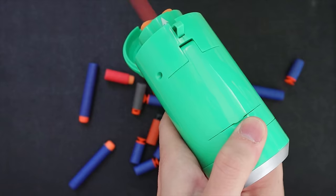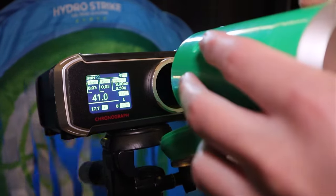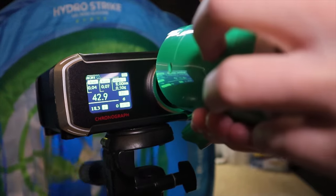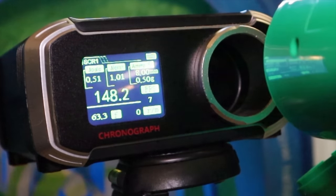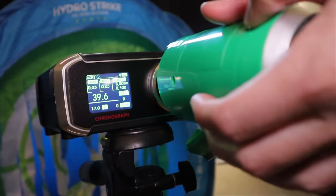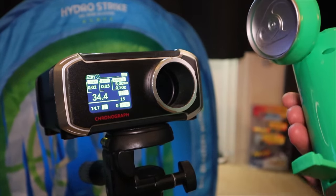Chronograph time — in feet per second — let's test out our Spirit secret soda shooter blaster. Starting with the included darts pushed all the way down: 41, 42, 41. Three more in the top: almost 43, 45.5, and about 43. Testing some Worker HE darts — about the same as the included ones. Take these chronograph readings with a grain of salt, as sometimes they are not perfect.